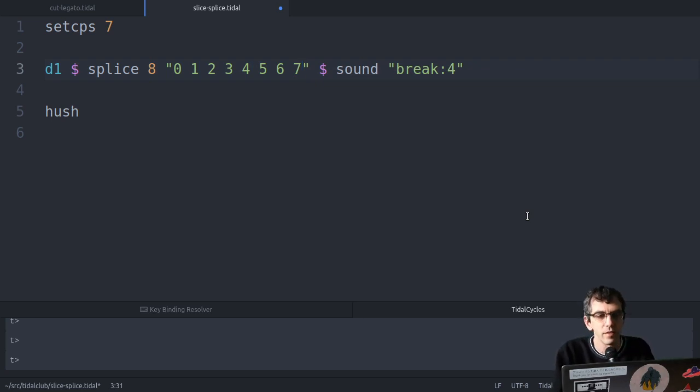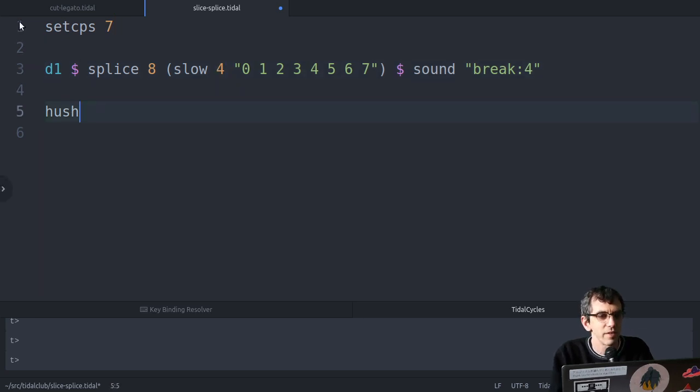Let's try this. That's interesting. So I've cut it into eight bits and I'm playing each bit one after the other, and it's making a strange noise. Maybe I just need to slow this down. Oh, I see what's happened!